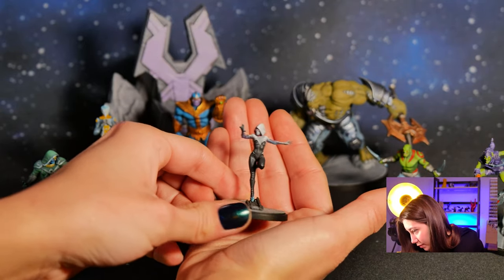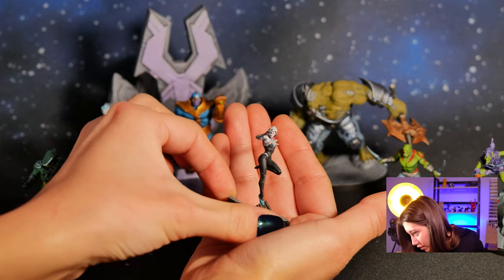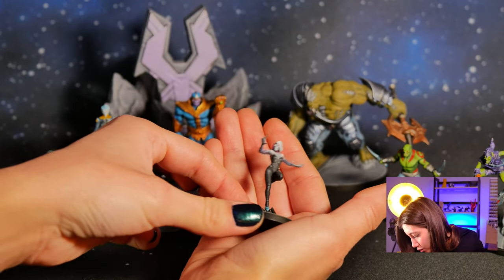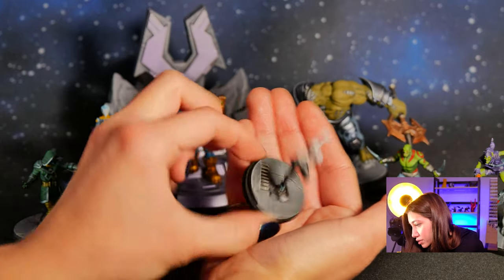And here we got our Ghost Spider-Man, which I'm quite suspicious about the name — I think it's quite unfair for the lady, but whatever. A really cool paint job here.